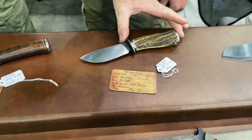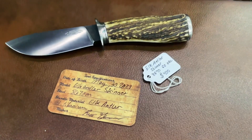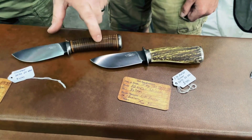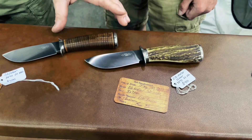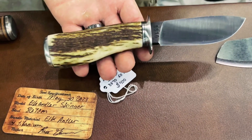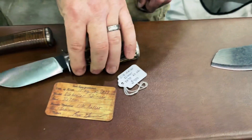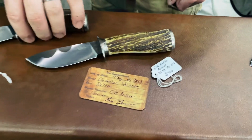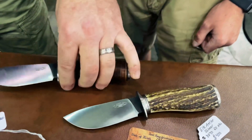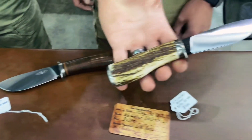Up here we have these hidden tangs. I did a set of three of these — one of them's already sold. Two of them are leather stacked like this, and then one of them right here is made with elk antler. These all have titanium fittings on them. It makes one pretty lightweight because of the leather, but the elk antler one's got a little more heft to it just because the stag is heavier.